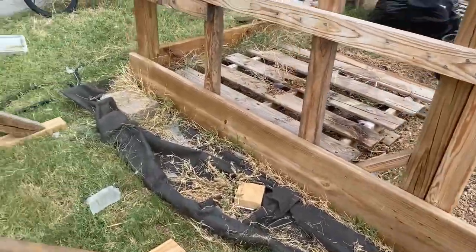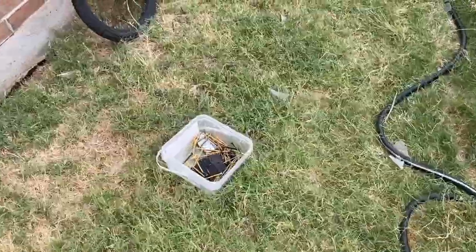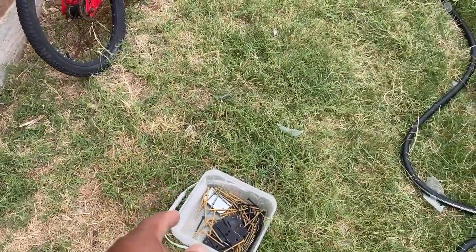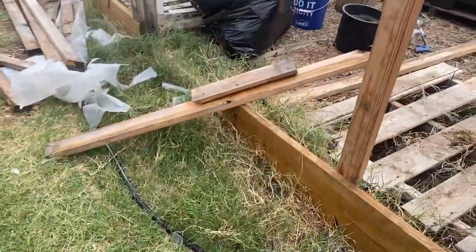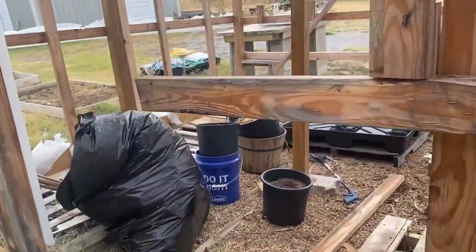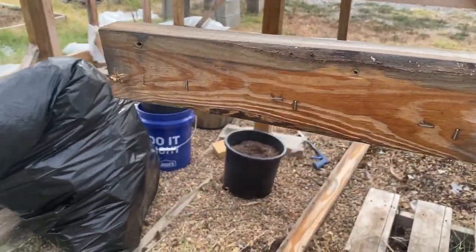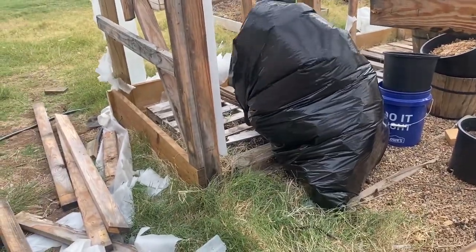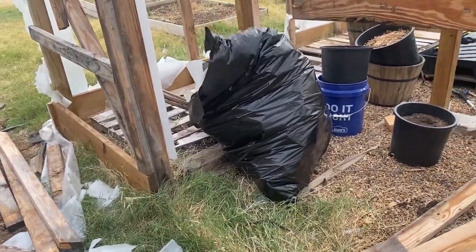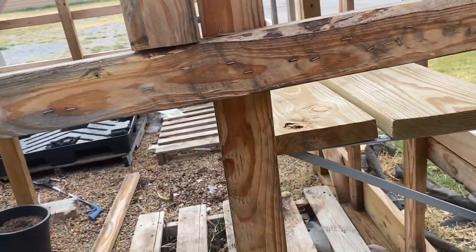I'm reusing all these screws. Since I've been on the homestead, I buy screws by this size container — comes in a thousand or more — and I reuse them. Some of this wood you can see is not gonna survive the long haul, so I'll probably use it for concrete framing. The wood that's good I'll still put to good use.